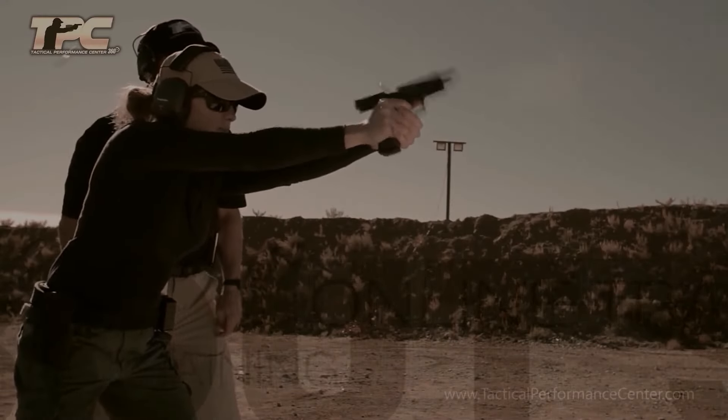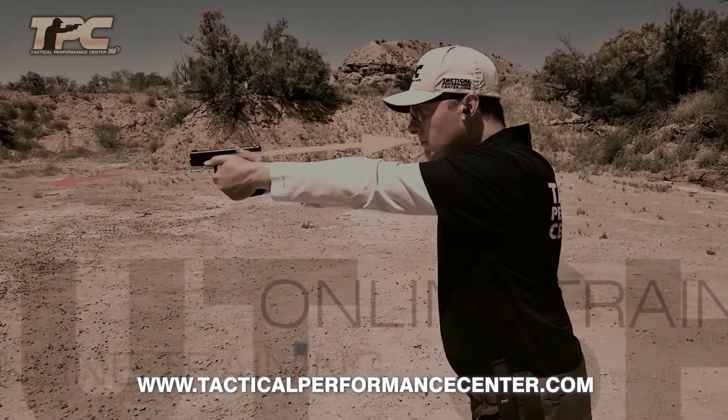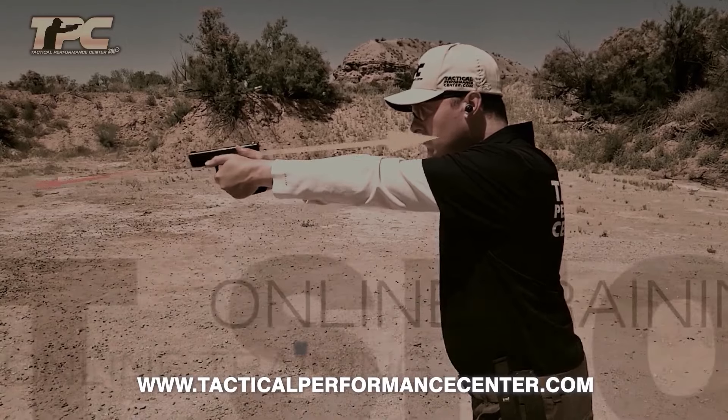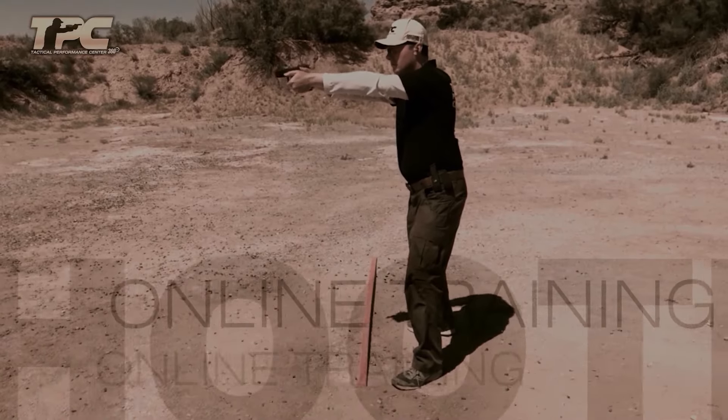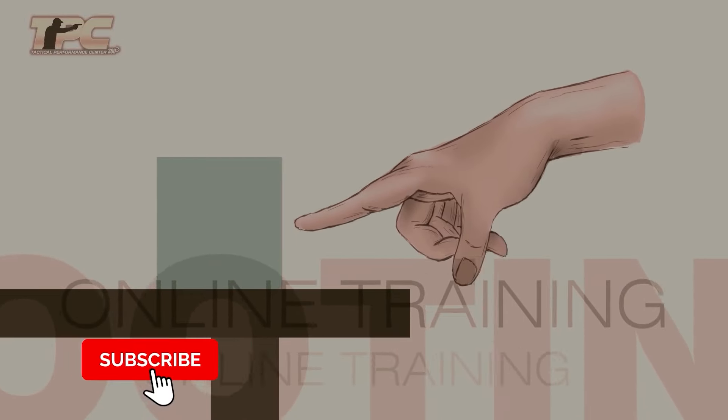If you liked the video, visit the online training page on our website or check the calendar section to sign up for our in-person courses. Please don't forget to like, share, and subscribe.